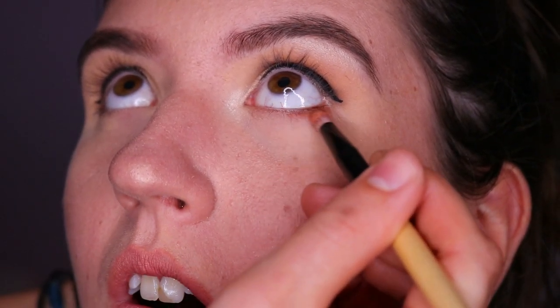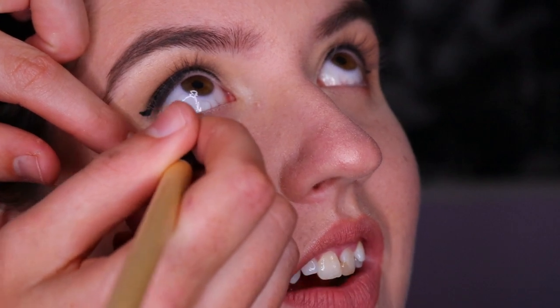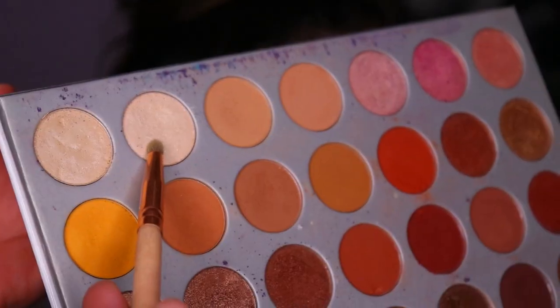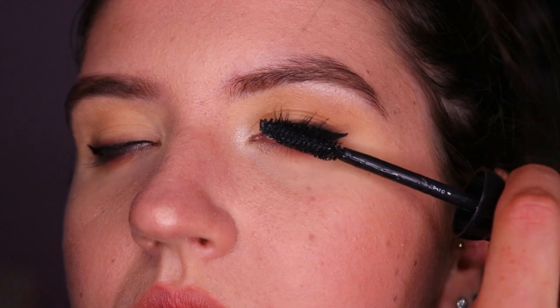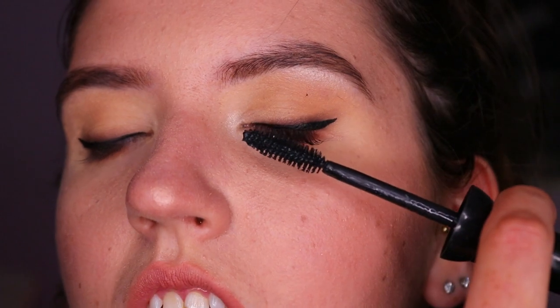On the bottom lash line, I take a deep brown eyeshadow and smudge it along the outer third of her eye, then blend lighter brown shades out from there so it's nice and smoky. This closes off that outer third and makes it look more feline and lifted. Then I apply the inner corner highlight to the first third of her bottom lash line to open things up, followed by mascara on both top and bottom lashes — and the eyes are complete.